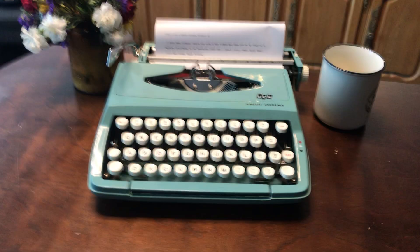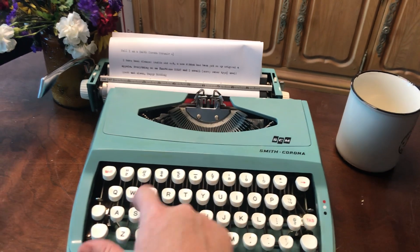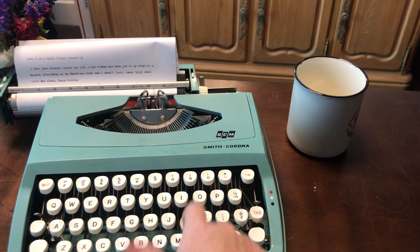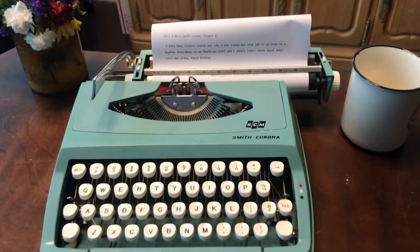So we're just gonna show you how it works. Ding! She functions well — or he. Happy bidding!